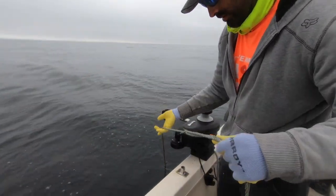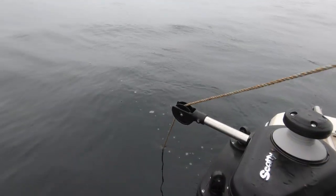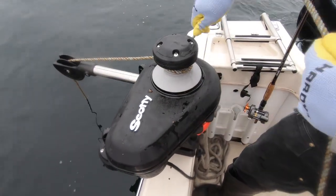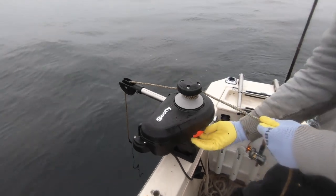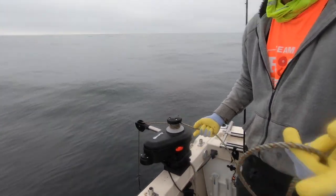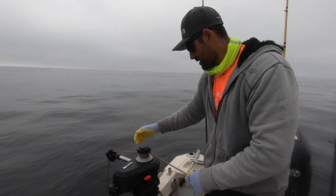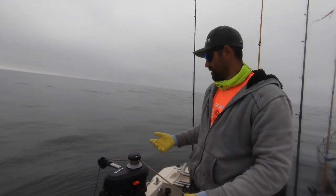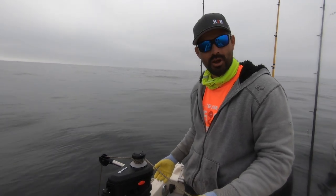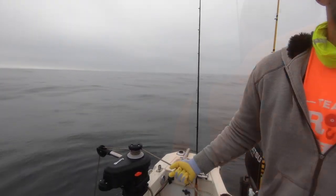Alright guys, so as soon as we get our buoy, we just align the line on the pulley right here. Once you align it, it'll show you arrows indicating the direction it's moving. What it wants is two wraps — one wrap, two wraps — and then once you have the two wraps, you pull this knob and it starts going. My brother's reeling it in while I loop up the wire to zip tie it for easier storage. I added about an extra five pounds of weight, and the puller is rated to pull up to 100 pounds, so it should handle the crab traps.